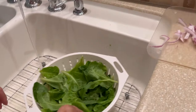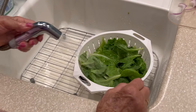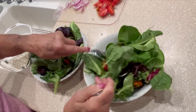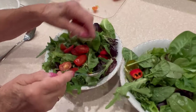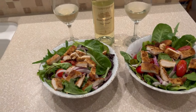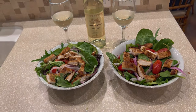Then we rinsed the lettuce, and it feels really good to have organic vegetables with no pesticides or anything on them. We added the lettuce to the salad, adding a few tomatoes on top, and some red onion on top of the fresh lettuce — and this is what dinner looked like last night. Delicious farm to table.